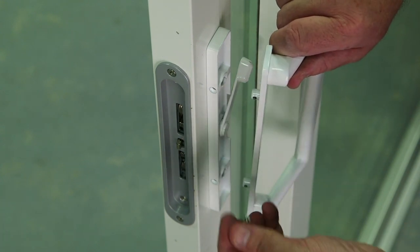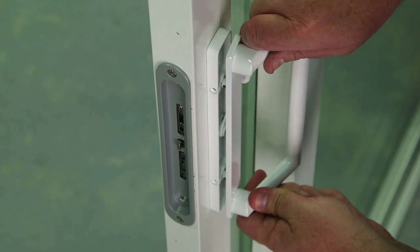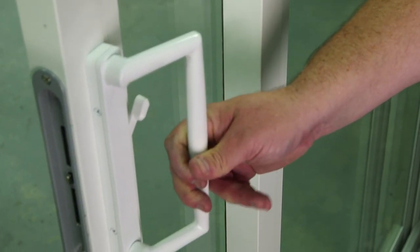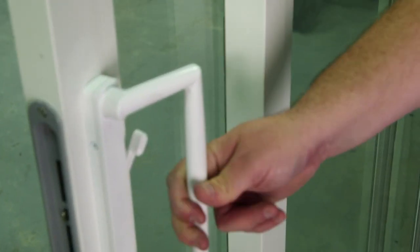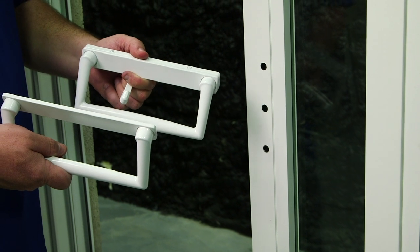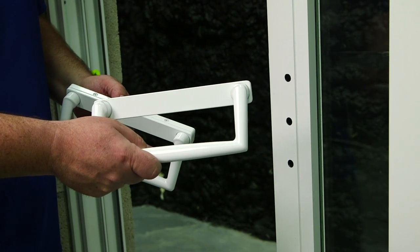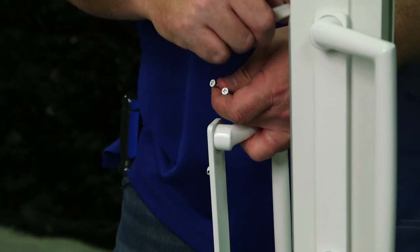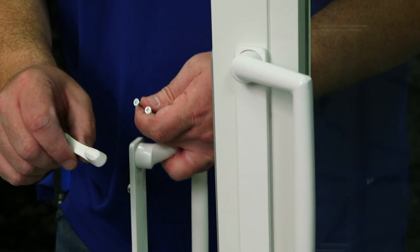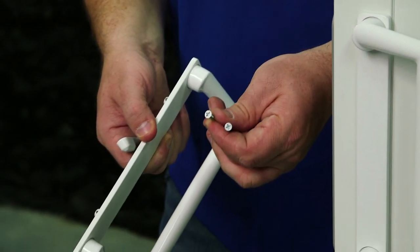Now it's time to add the handle and secure it with the two screws. I'm going to follow the same steps on panel one as I did panel two. The only difference is I have a raised handle for the exterior. I've now secured the interior and exterior plates.